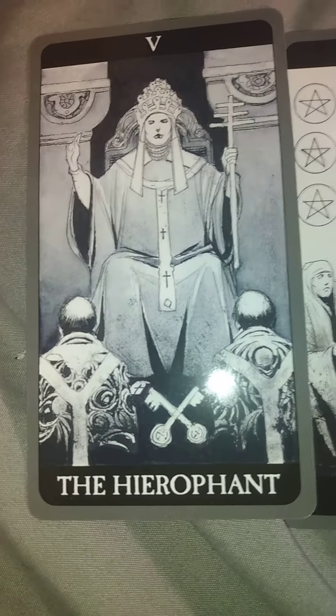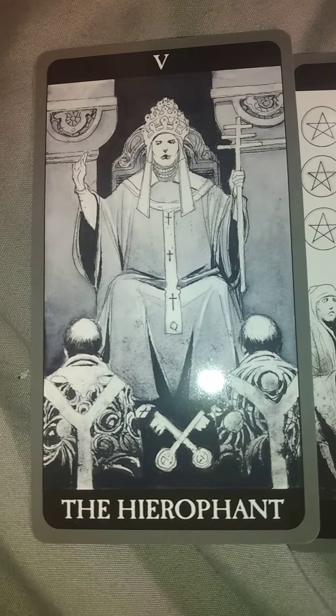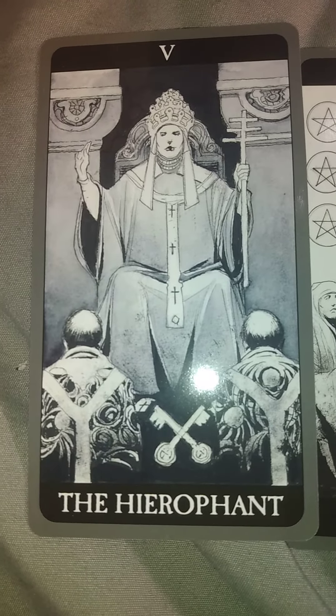Our first card for this reading is the Ace of Wands. This card means that I'm going to be drawn to reading the Dark Side of Tarot deck.